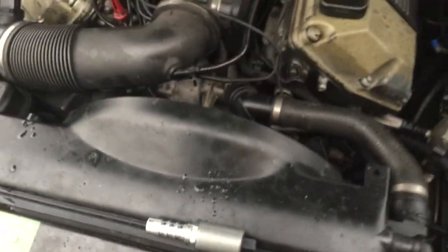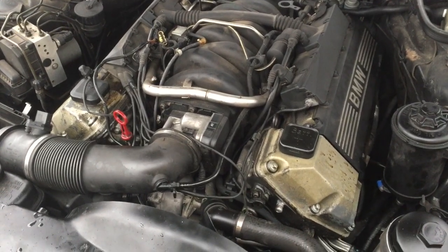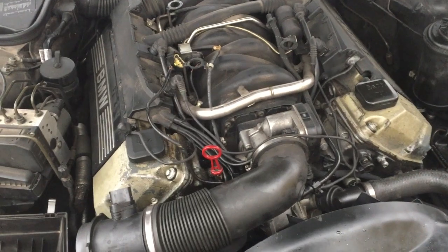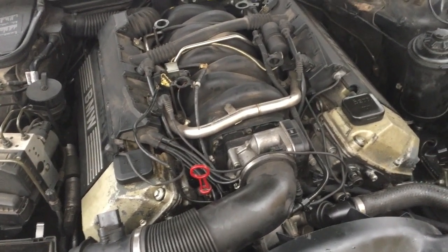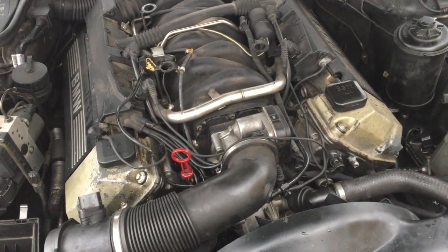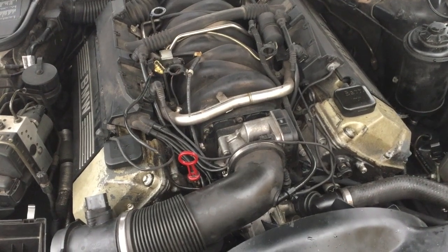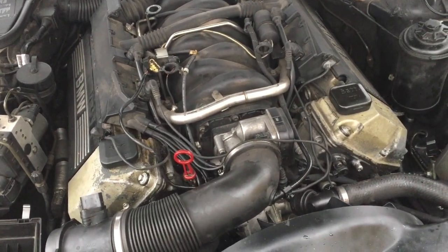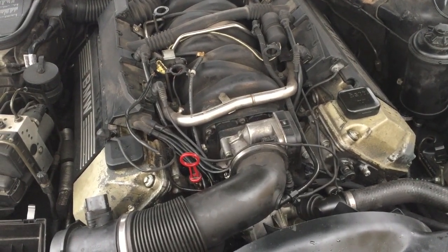It's like a two-hour job. Install them, plug it in, start the engine, and just let it run for a while. This engine made a terrible noise — it almost sounded like a diesel — and the noise was coming mainly from the left bank. The old solenoids were gone, so they didn't adjust for RPMs. After changing them, the engine is now running perfect again.